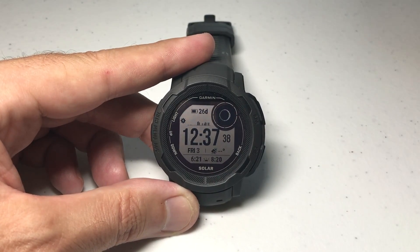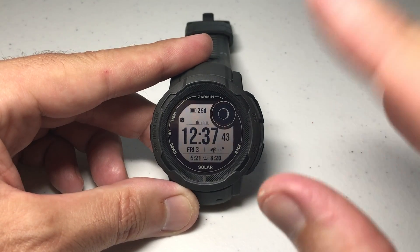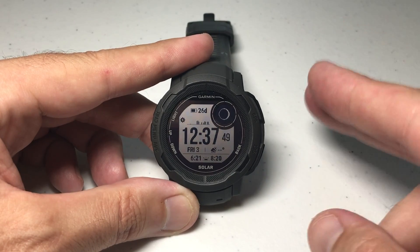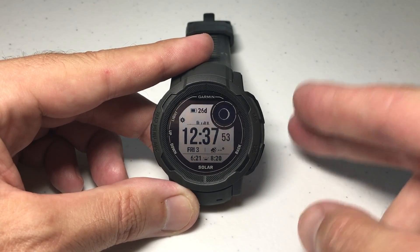If you're going to turn all that stuff off, you might as well save some money and get a Casio G-Shock that just shows you the time, stopwatch, stuff like that. The purpose of the Garmin Instinct is to use some of those functions. But if you're noticing that your battery life is not good, there are two main things to go check on your watch and make sure that you really need them to be set the way they are.